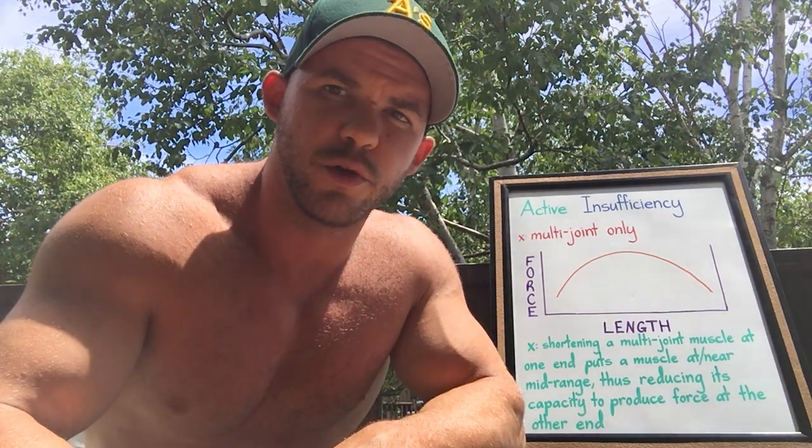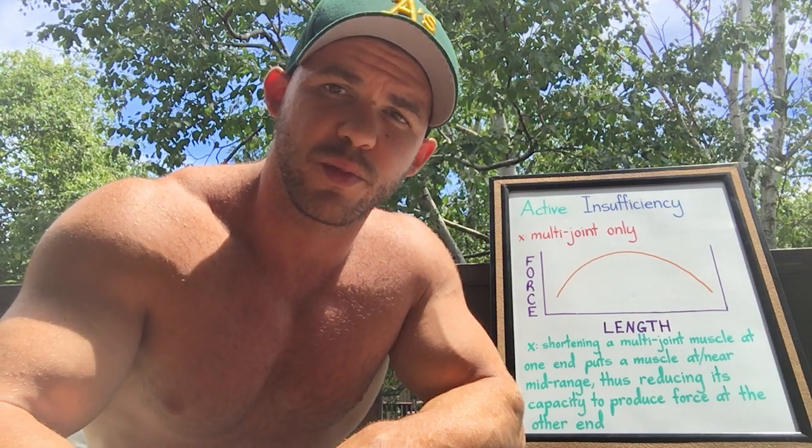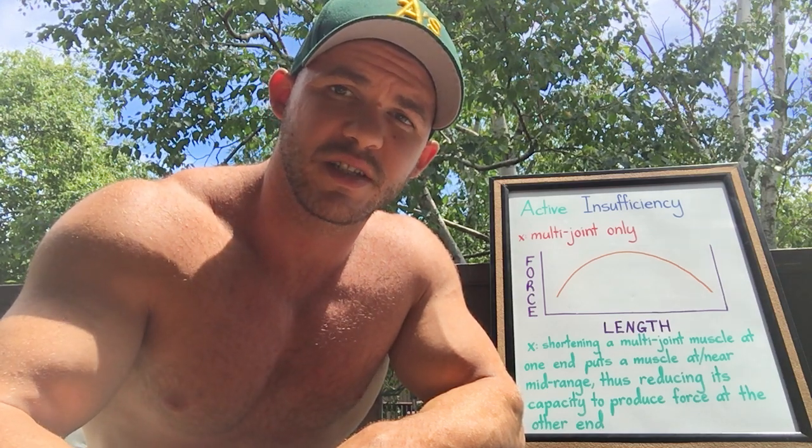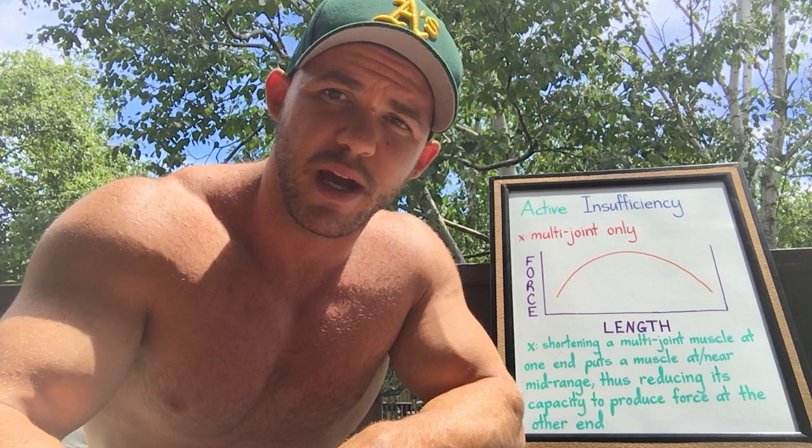I had a friend of mine whose screen name on YouTube is Speed Mechanic. He basically said, can you talk about active and passive insufficiency? To keep things simple, I'll separate the two. In this video, I'll simplify active insufficiency and explain it in a way that anybody can understand it. And I'll do another video where I do the same thing for passive insufficiency.